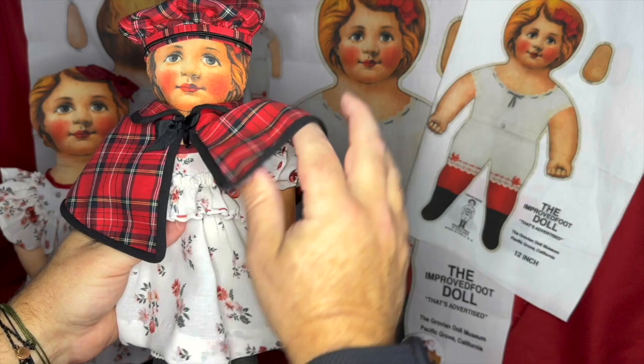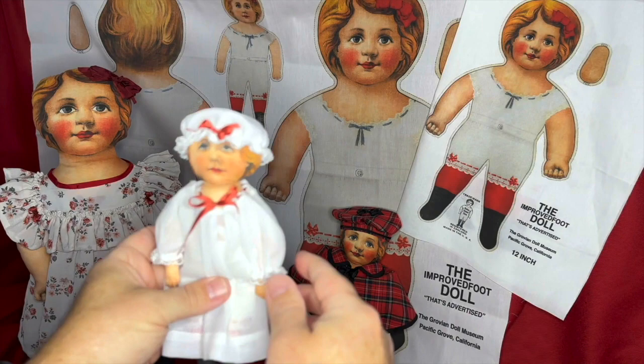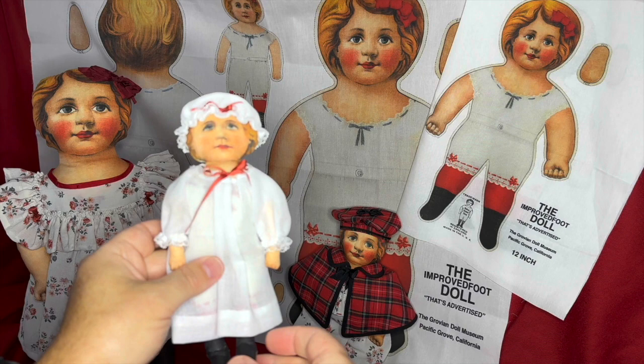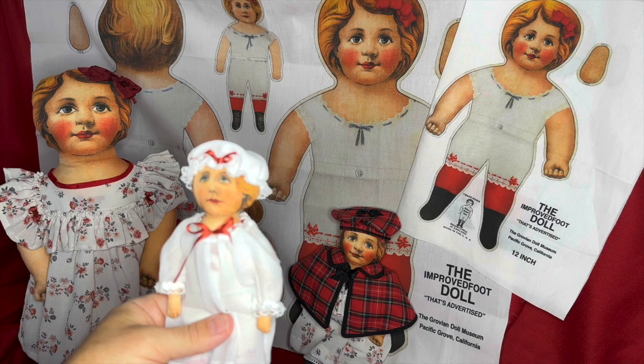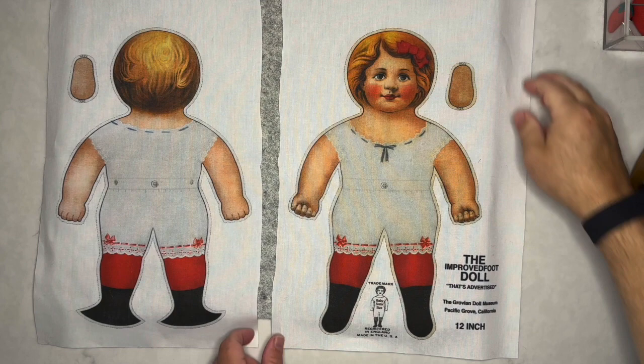I also used cotton fabric from the Carmel Doll Shop to make a cape and a tam in two sizes — for the 16-inch and the 10-inch dolls. They're very cute in matching costumes and outerwear. The smallest doll I made just has a nightgown since she's so tiny. I kept imagining a mama in the 1890s making these three for her daughter — how fun for a little girl to receive on Christmas morning. These dolls were mostly homemade, sold as flat goods. I think they're really charming and perfect for the holidays.